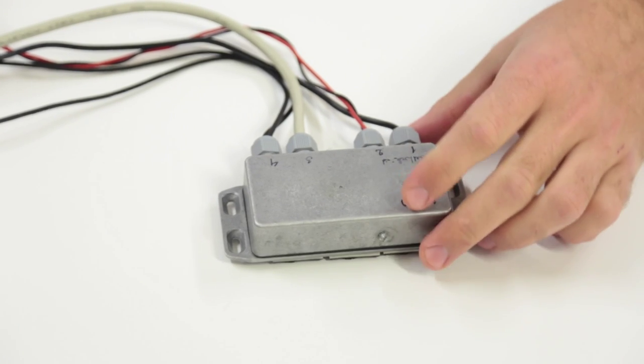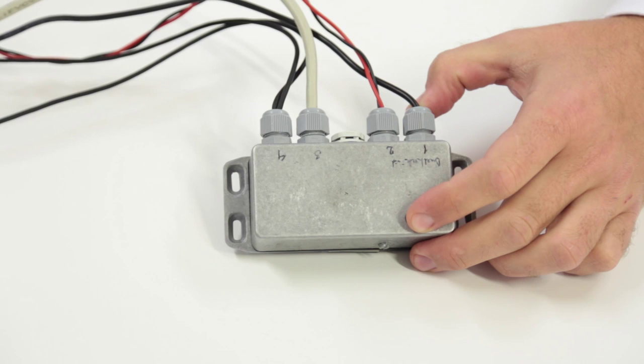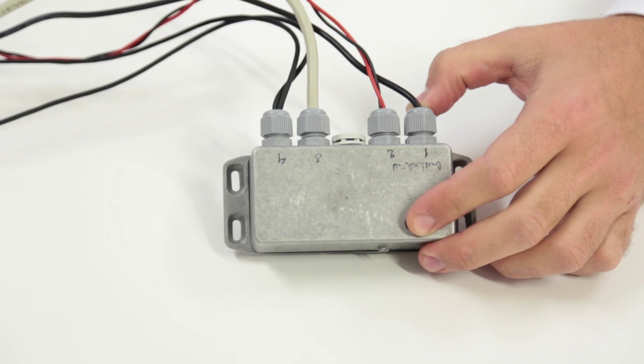This here is the MAREK data logger unit. It records simultaneously on six channels with a sampling frequency of 600 Hertz. This means that it measures the acceleration 600 times each second.